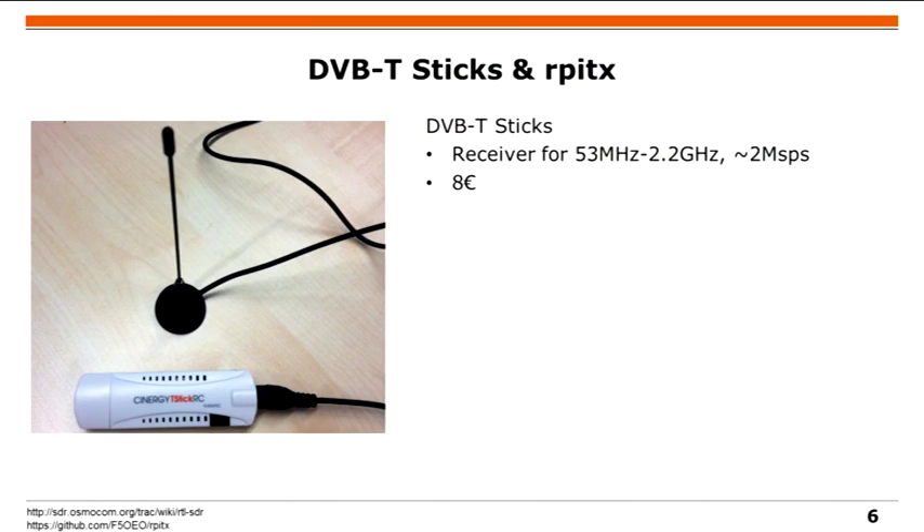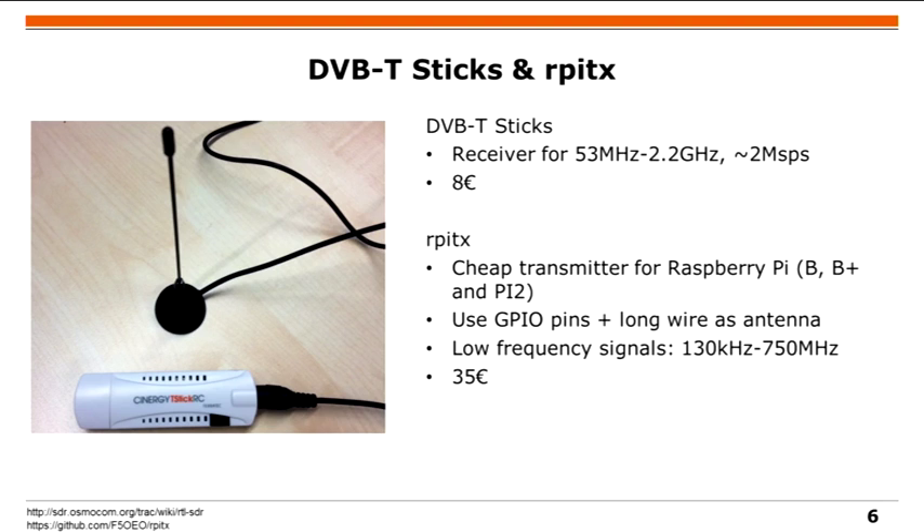If 200 euros is too much, there are DVB-T sticks as a cheaper option — you can still do great things with them, like decoding car keys, bus transmissions, or GSM. For cheap transmission, a Raspberry Pi lets you connect a GPIO pin to a long antenna wire and modulate a signal on it, giving you a low-frequency signal. However, it's not the nicest signal, so it's not the best option.